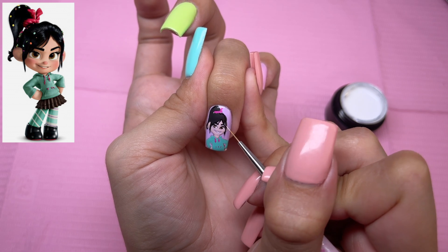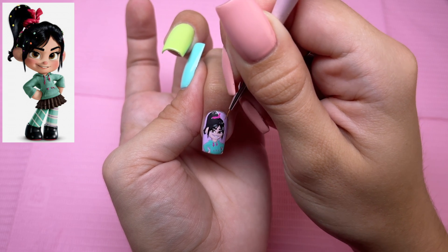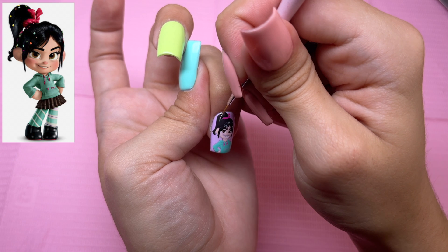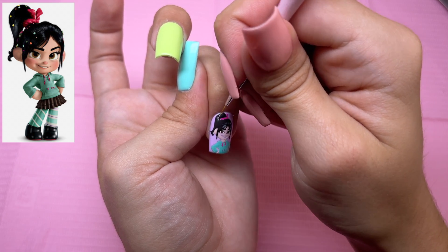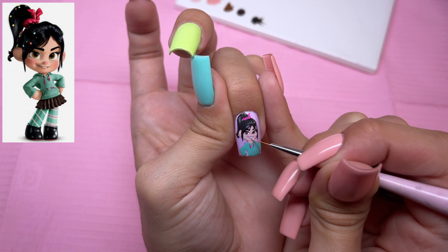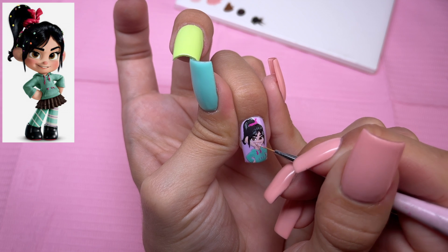We're moving on to the highlight of her hair. I'm just taking the white gel liner and we're going to go ahead and do some highlight streaks in her hair, and cure. So going in with the color Pinky Promise, we're going to go ahead and do her nose, the blushing on her cheeks, and her lips.